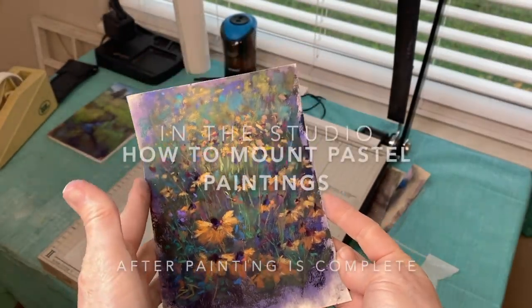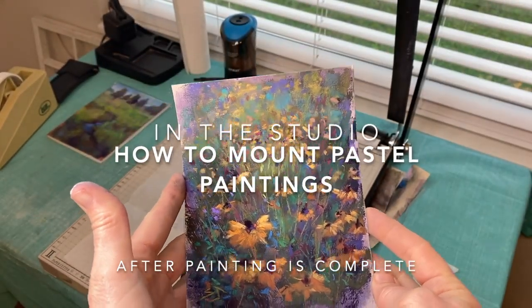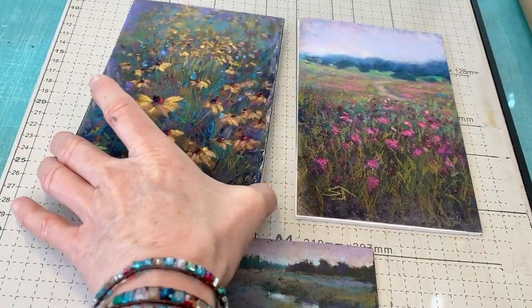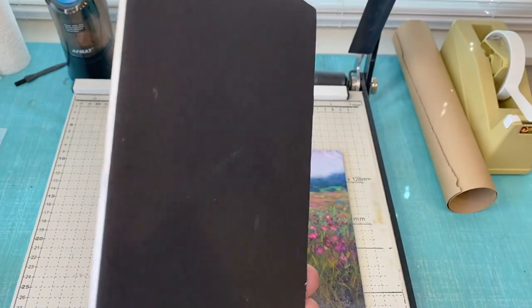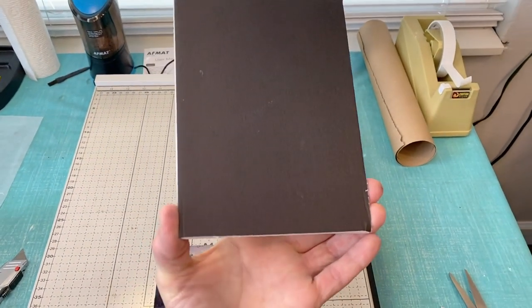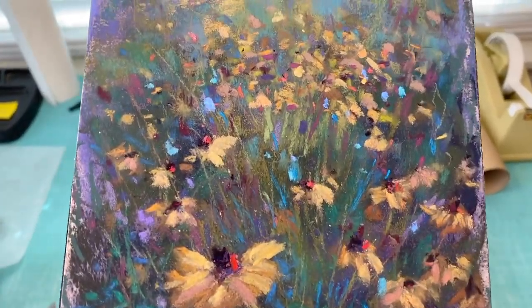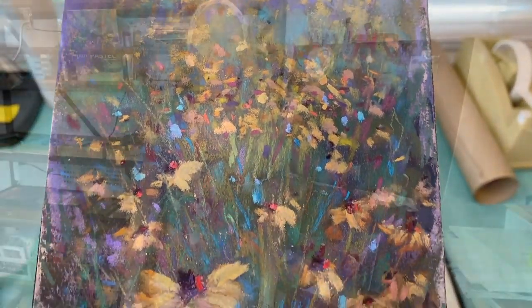Welcome artists and friends to Monet Cafe. Step into the studio with me today as I show you how to mount pastel paintings on board after they've been painted. I'm going to explain the process, what products you need — and it's really not all that difficult. I'm artist Susan Jenkins, and I tried something I've never tried before, and it was a success.